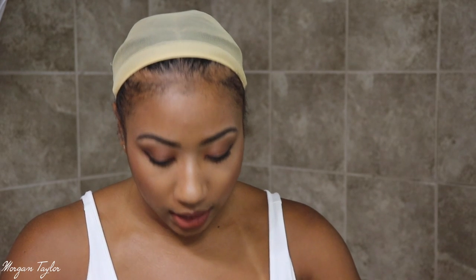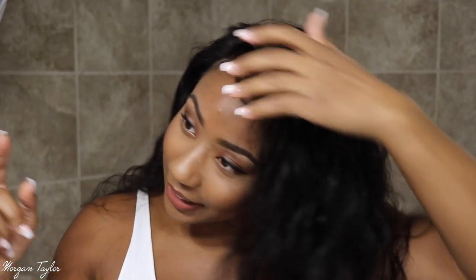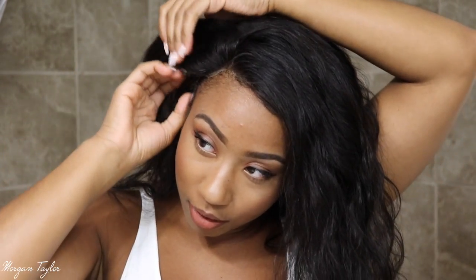I just cut the lace off and that was it — this is how it came in the box. So let's put the wig on my head. I did put a nude color wig cap on. Okay so this is what it looks like right when you put it on your head without the combs in or anything. You can definitely see the lace but I'm going to fix that in a second.